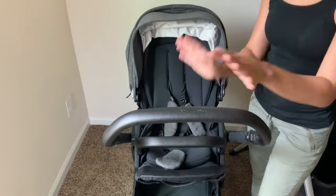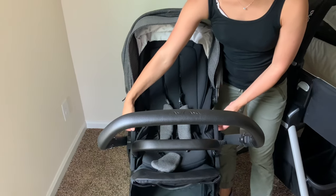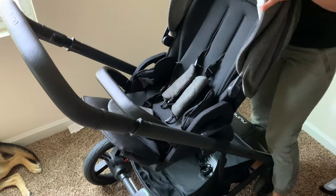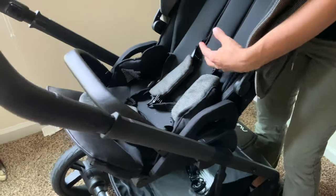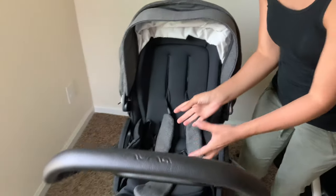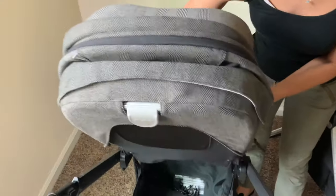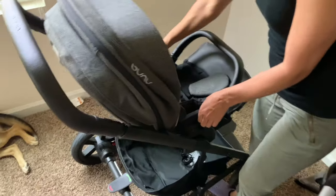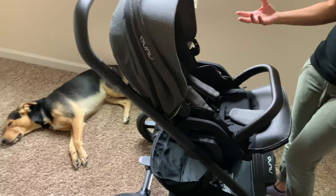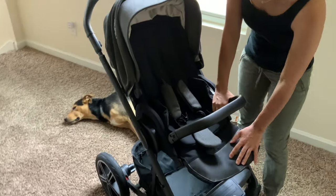This stroller can be rear facing and also forward facing. What I love is that Nuna put the buttons to turn it around right here on the sides with a handle. I often turn this around with the baby inside, which I can show you is not hard at all. I just turn it around in the middle of our walk instead of having to take the baby out and then flip it. I literally just press these two buttons, pick it up, turn it, and click it right back in. If I see that she wants to look out instead of looking at me — which being older, she wants to look more out — it's great.